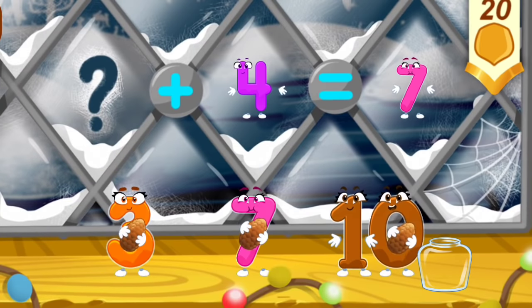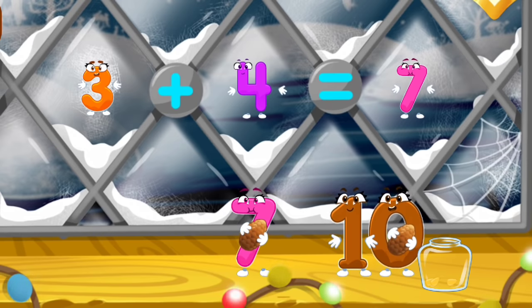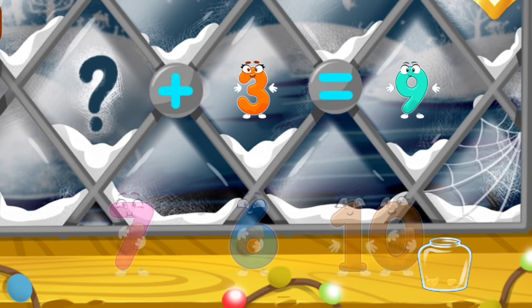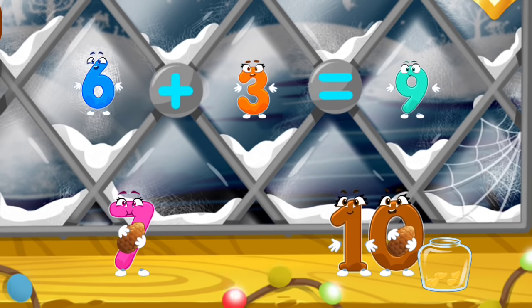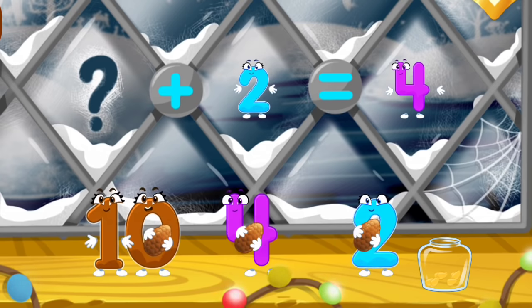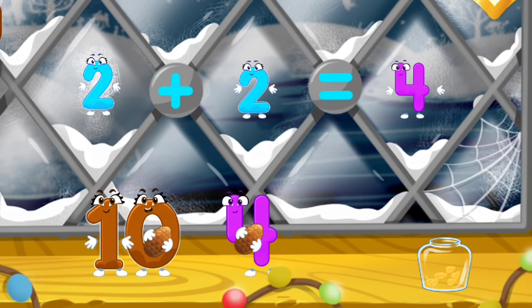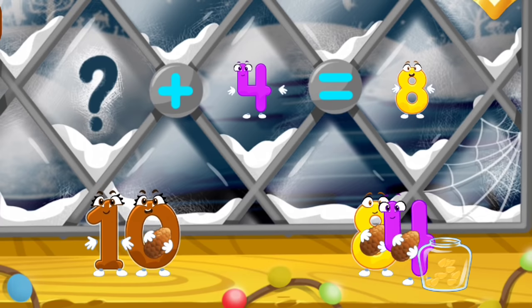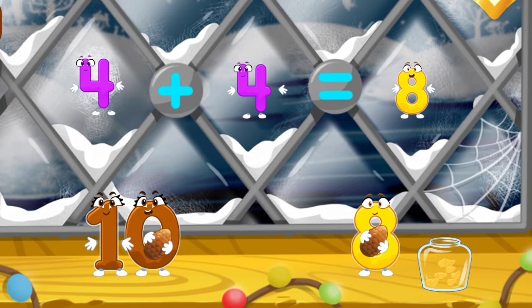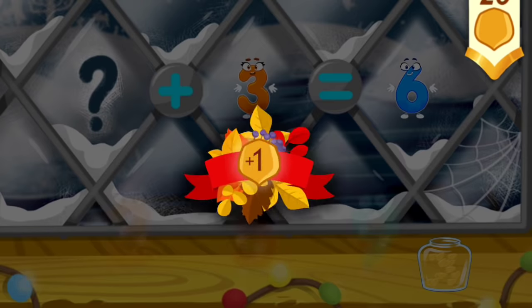The squirrel has picked cones. We need to extract the seeds and pour them into jars for the winter. You've earned a nut for the squirrel.